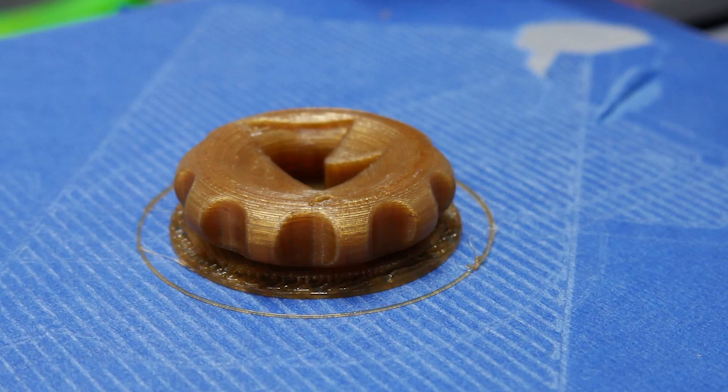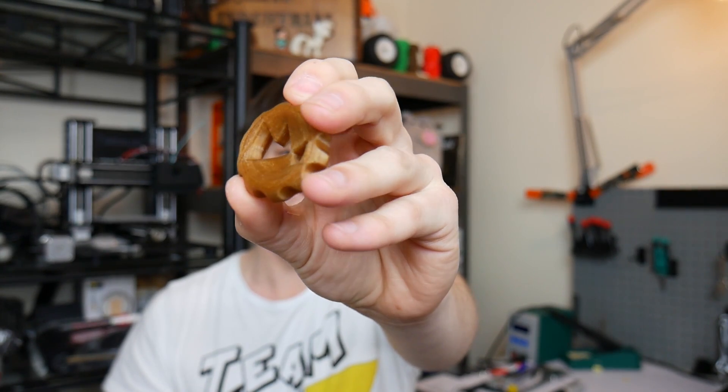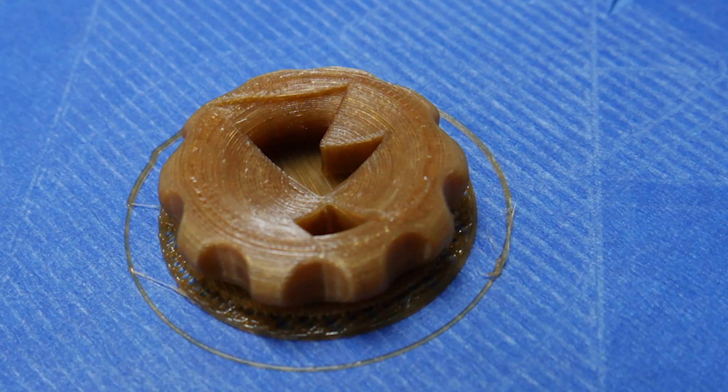Next is the Coffee PLA, done on the Malyan M150 — a clone of the Cocoon Create or Wanhao Duplicator i3. It printed really well, no issues at all. It has quite a nice look, kind of like the Buzzed filaments — a little more translucent, a bit shinier, almost looks like bronze. No stringing, slightly higher temperature than regular PLA. Don't forget you can anneal this in an oven for higher temperature resistance. It doesn't really smell like coffee to me, but it's a very nice interesting-looking PLA.